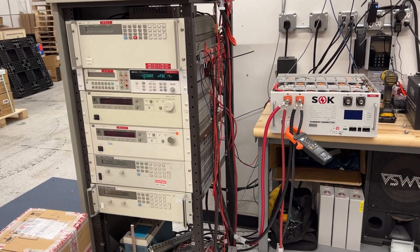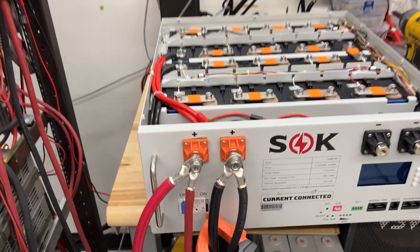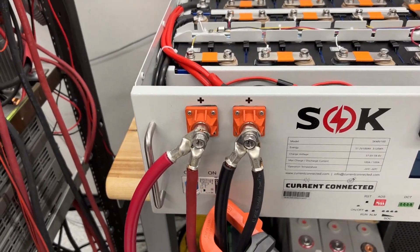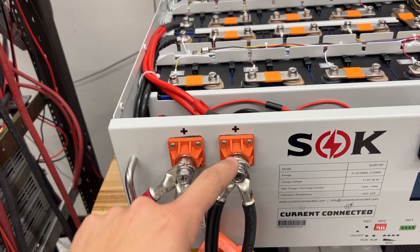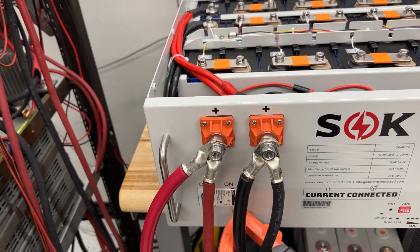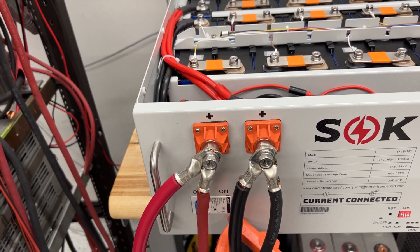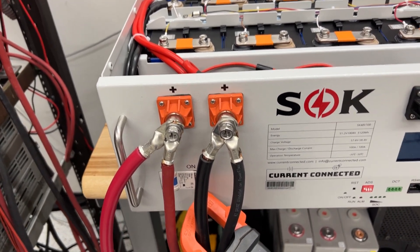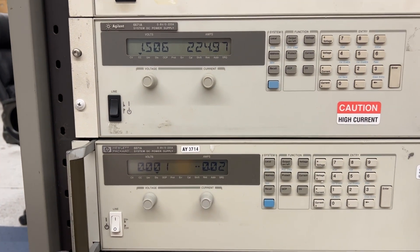Welcome back guys, HitechLab here. Working on the test bench today with one of these SOK server rack batteries. There have been a few concerns whether feeding through the terminals — essentially in one, through the bus bar and out the other — is a good idea in your system. There are some concerns that the throughput capacity of these terminals is not good enough. So what I've got set up here are two of my Agilent power supplies.